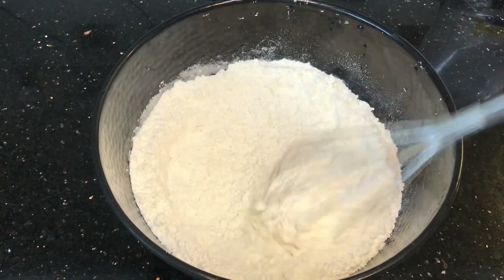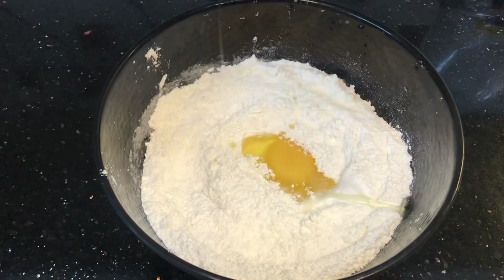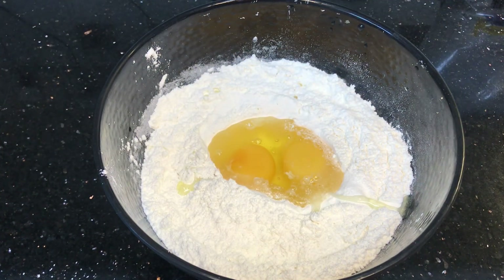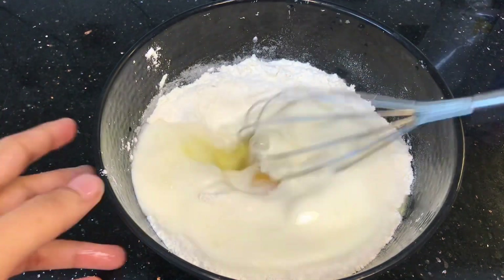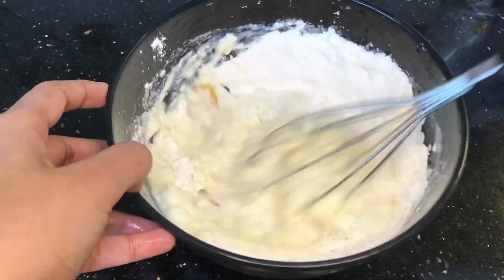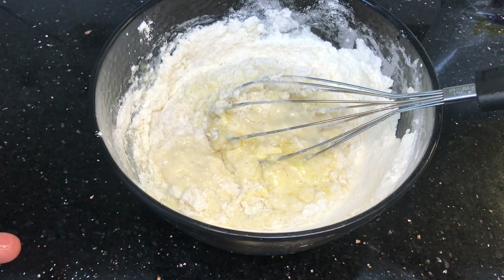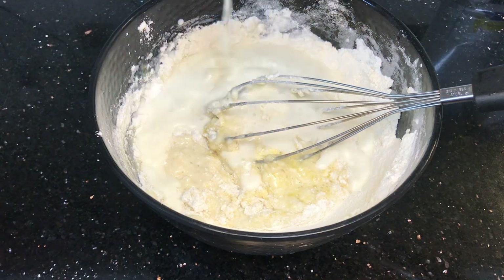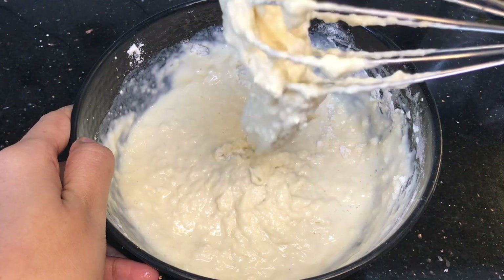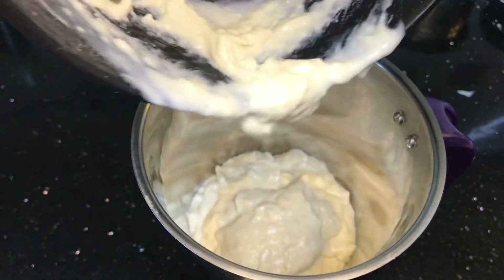Add 1 teaspoon of tea. Mix it in a whisk. Add 1 cup, 2 cups of tea, then a bowl for 4 cups total. Now let's mix it in the bowl, then mix it in the jar until we get a smooth batter.